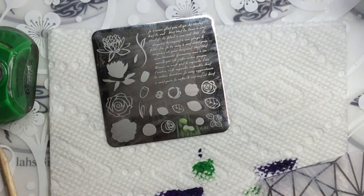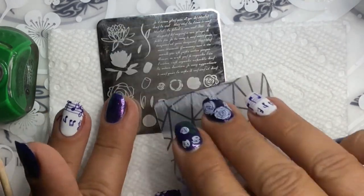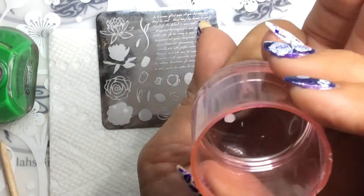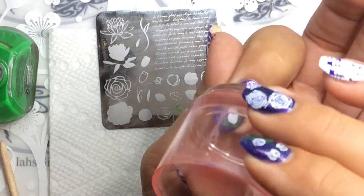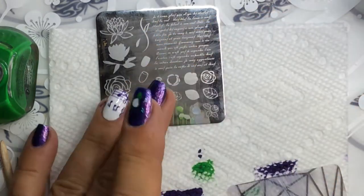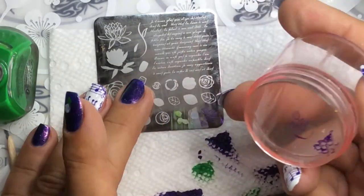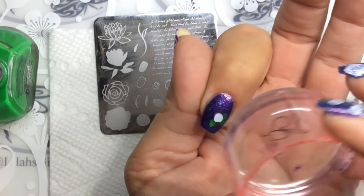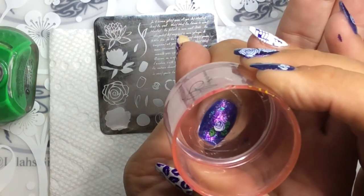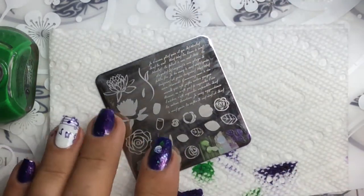Next I'm going to do white roses, so I'm going to take the Conad White and do the little circle right next to the leaves. When you place this on your nail, you need to make sure it's close to that cluster of leaves. Then I'm going to pick up the purple right next to it — that is way too much but it'll be okay. Then you're just going to line up your flower as best you can. I think I've had too much coffee this morning — I'm a little shaky. Turned out pretty nice!